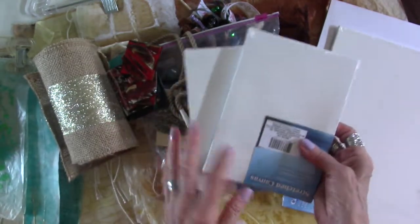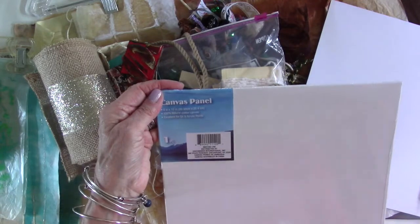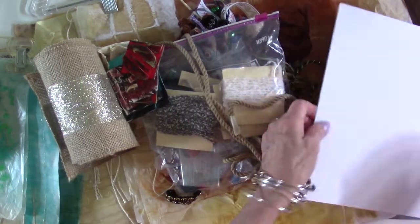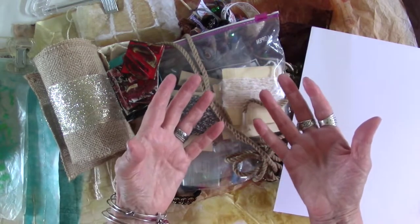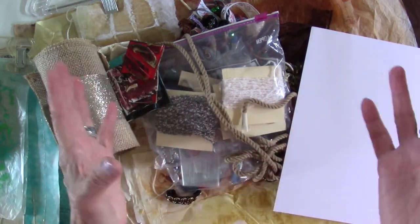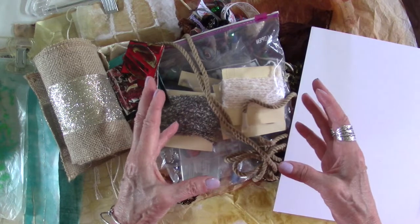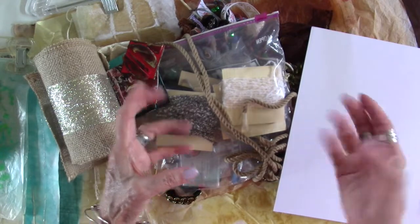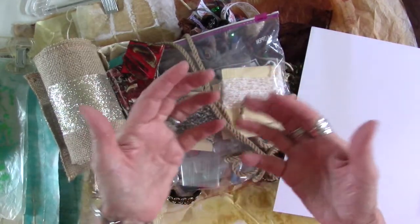I bought this also at Walmart — I think it was two dollars — it's a piece of canvas board. And of course there's mat board, paper, cards, and cardboard you can work on right in your own home. That's certainly experimental! So be thinking that way and join me. I'm open for a learning experience for myself and I hope you will be too. I'm really looking forward to having you join me.